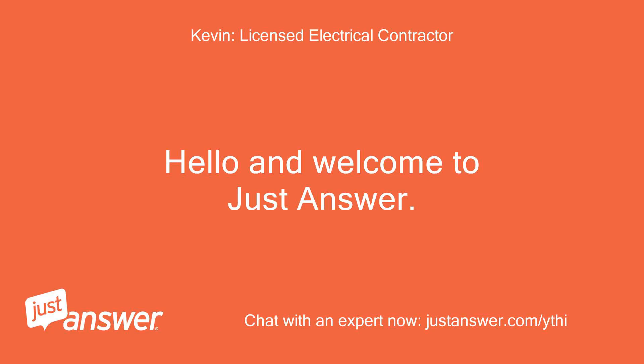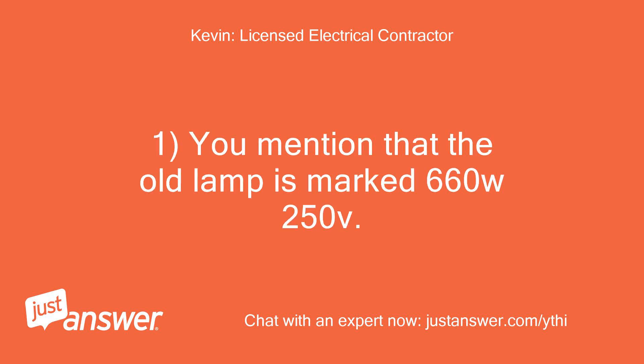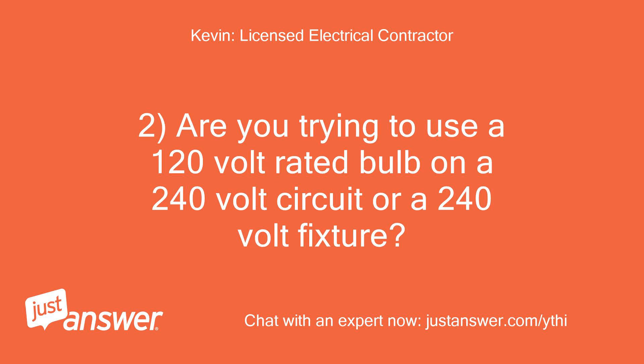Hello and welcome to Just Answer. I will be happy to assist you with your electrical question. You mentioned that the old lamp is marked 660W 250V. This requires a 240V circuit. Are you trying to use a 120V rated bulb on a 240V circuit or a 240V fixture?